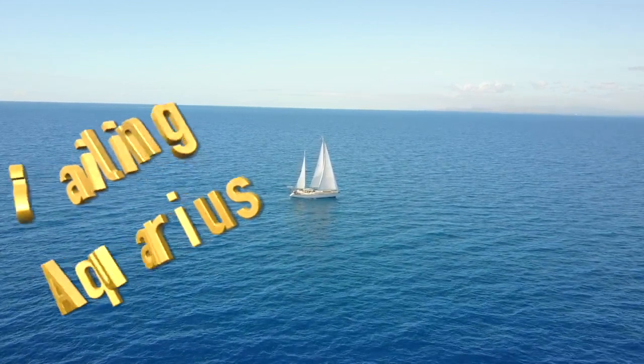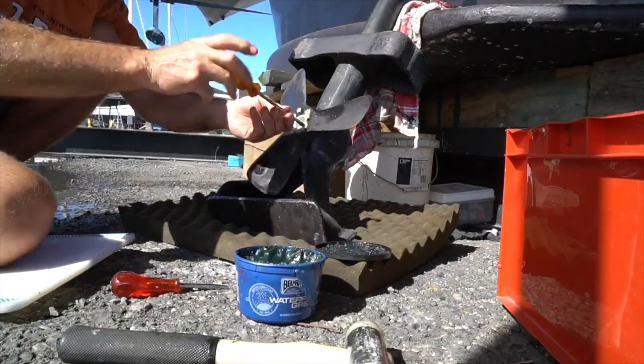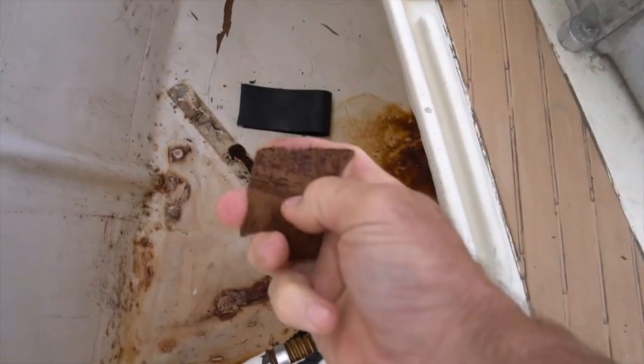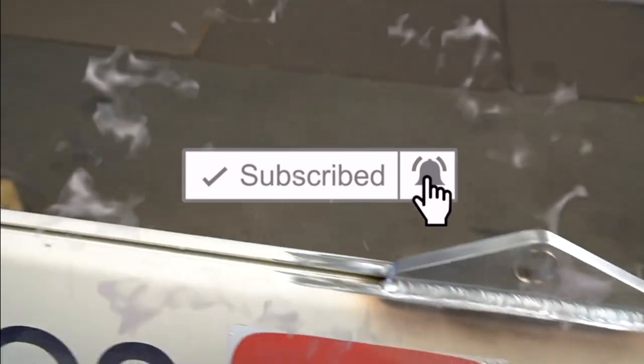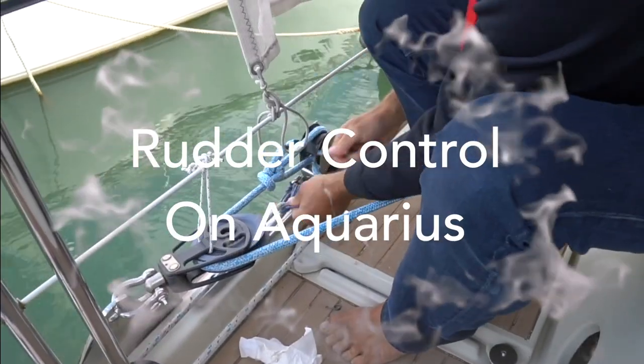In order to have days like this, you're going to have days like this. This is Tips on Tuesday. We're going to talk about what to do, when to do it, and how to do it. Stay tuned so you don't feel like doing this. If you like these videos, please subscribe and give us a like. And if you have anything to add to the conversation or any questions, please leave them below.